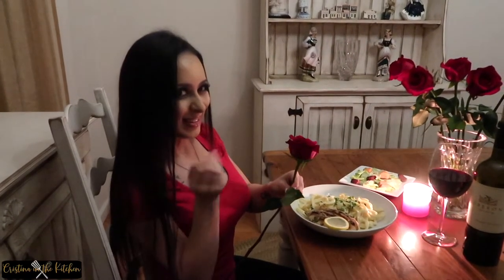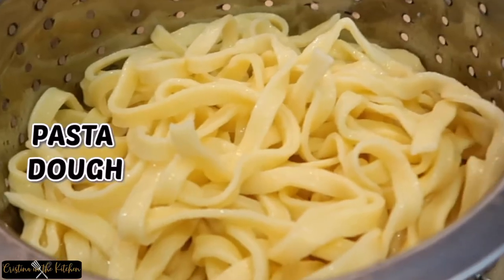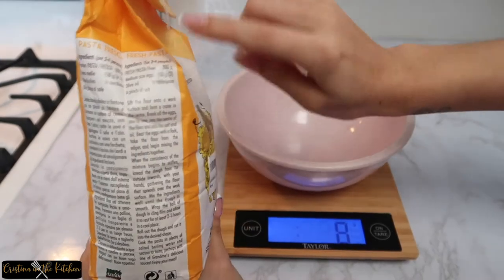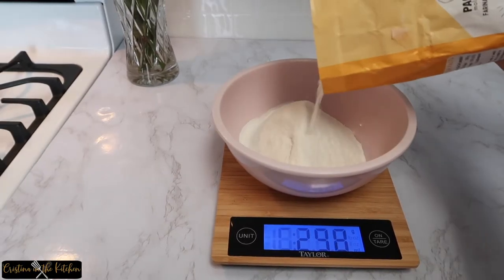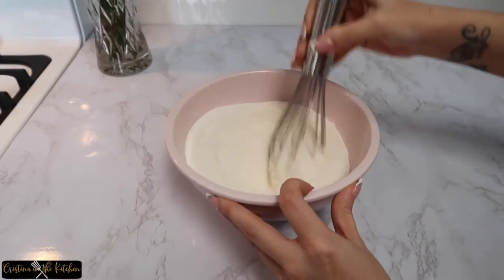Homemade pasta makes such a difference with this dish. I'm using the recipe from this bag of pasta flour — if you'd like to know which products I use, all the links will be available down in the description box. Measure about 300 grams of pasta flour with 1 teaspoon of salt and whisk together.